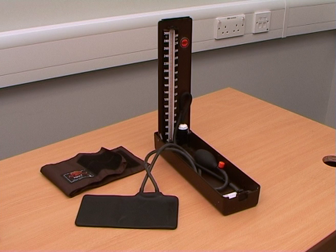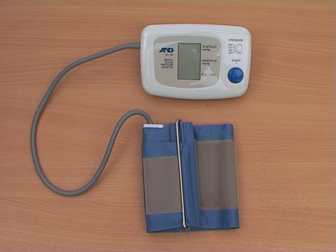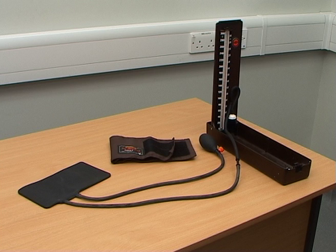Let us now describe the sphygmomanometer. There are three basic types: the old-style mercury, the aneroid, and electronic ones. The mercury sphygmomanometer is made up of a vertical column of mercury, which is the manometer, connected with a tube to a cuff. The cuff contains an inflatable bladder which is connected to two tubes — one which sends the pressure to the manometer, and the other which is connected to a pump. To pump up the cuff, you need to close the valve.